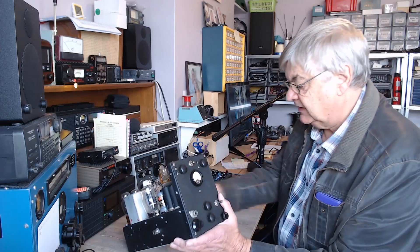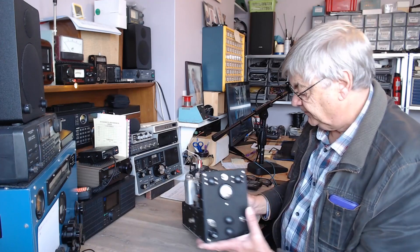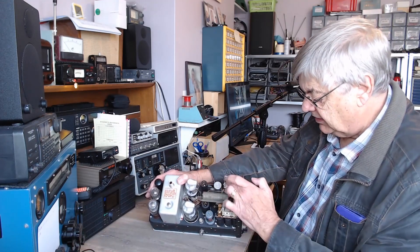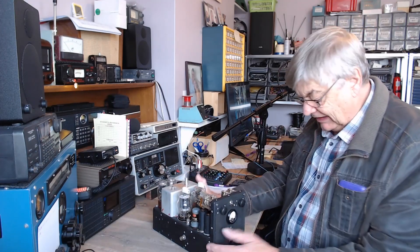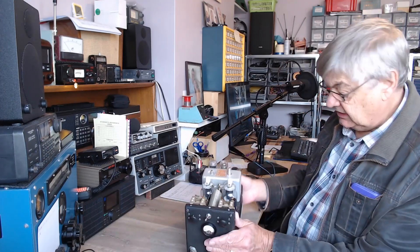There's the front of it — I was given this the other day. This is probably a pi network: there's the coil and the two variable capacitors in there, very nicely built. It's American.